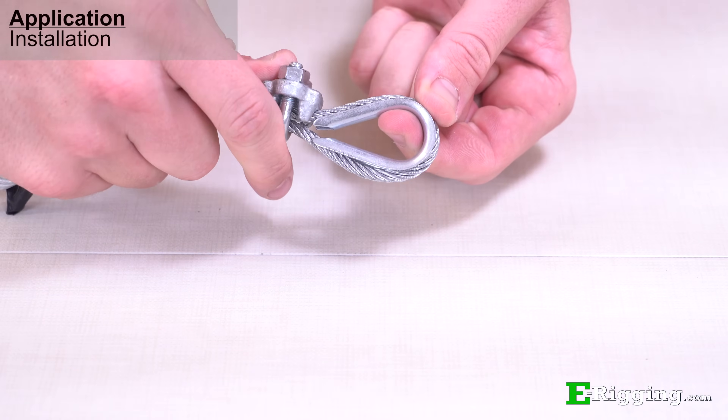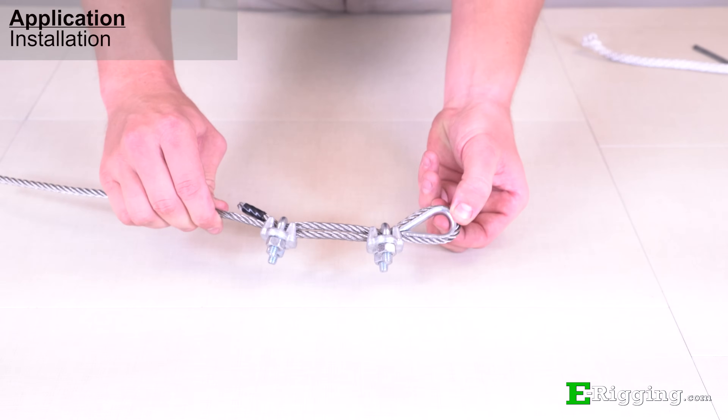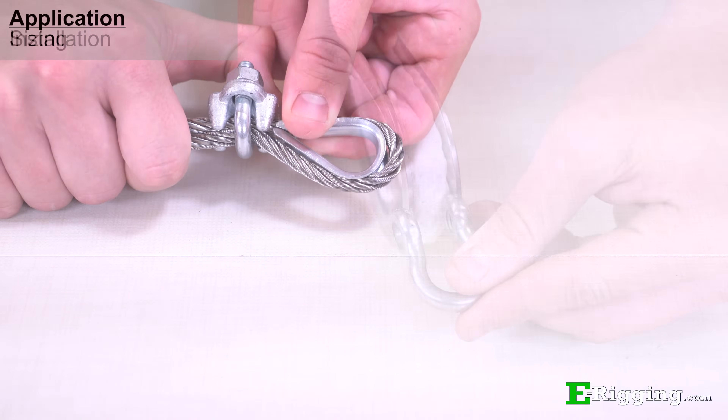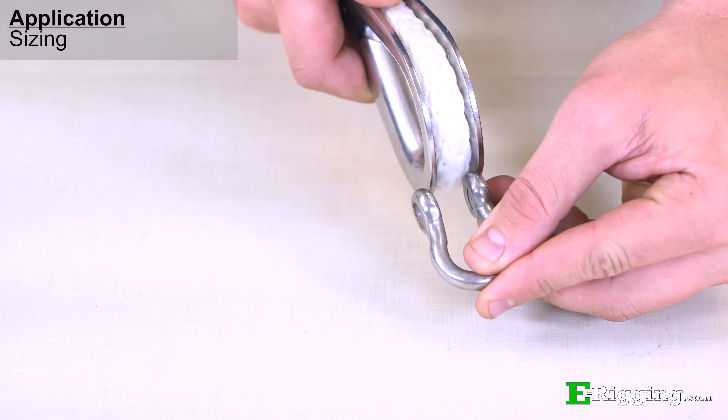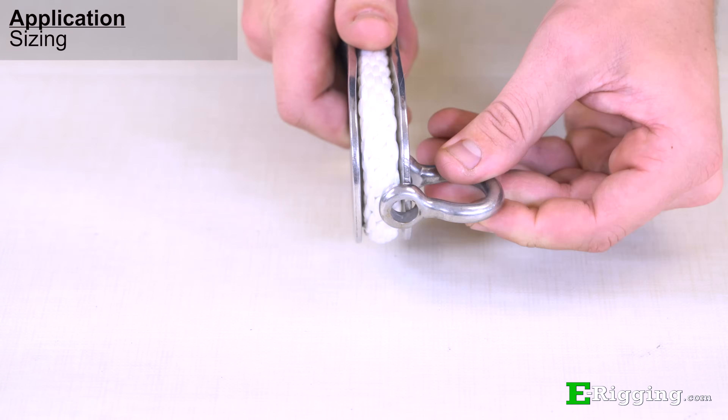Thimbles can be used in conjunction with cable and rope. The most important thing with each connection is making sure the thimble is fastened tight in the eye and the thimble is sized properly. If the thimble is too loose in the eye, it can fall out or rotate, and if the thimble is undersized or grossly oversized, connections to other properly sized rigging fittings can become difficult.